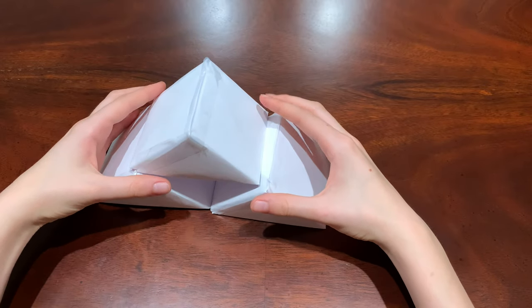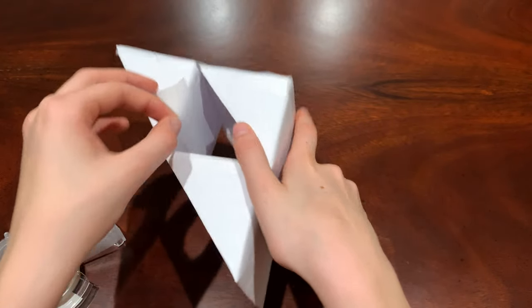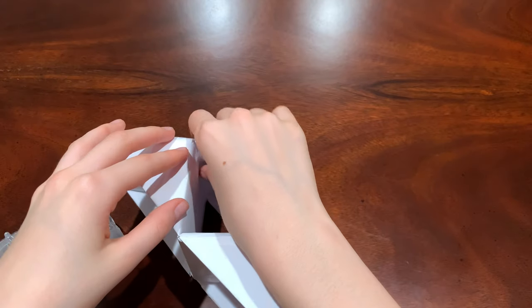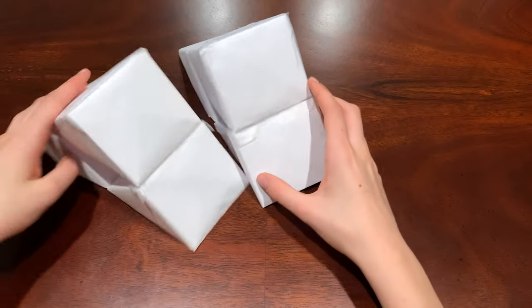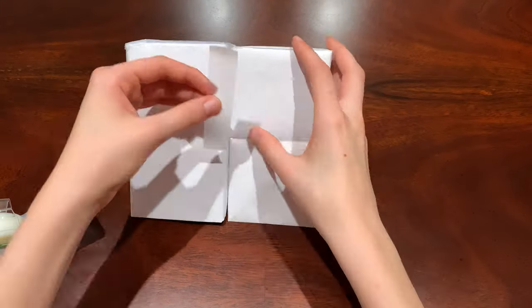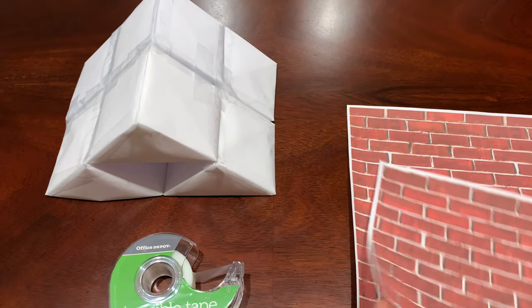Put a bunch of tape so it can stick together, then stack the third ramp on top and tape it on. Once taped, tape the inside underneath for extra protection — I recommend it. Now that you have the first base, make the second one, then tape both triangle bases together.